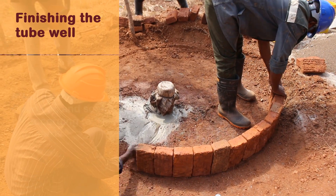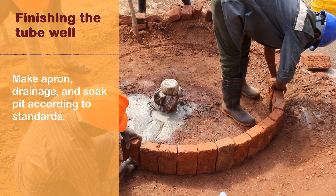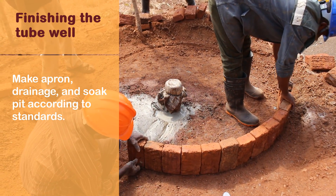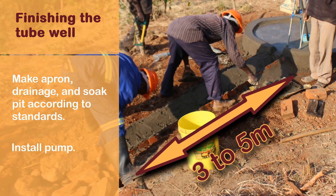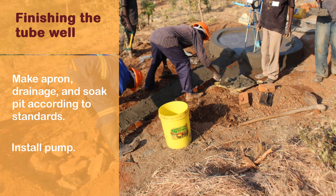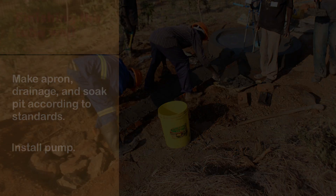Finishing the tube well: make an apron, drainage, and soak pit according to the standards. Install the pump according to the wishes of the customer and the performance of the borehole. See the manual for details.